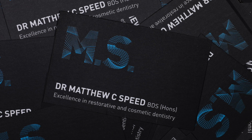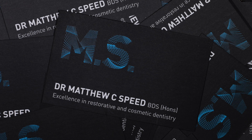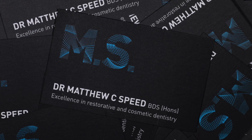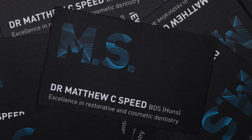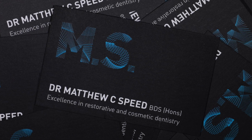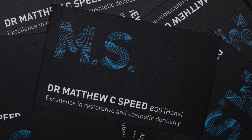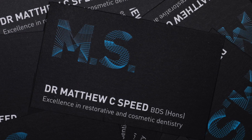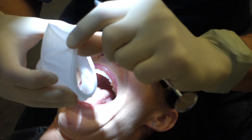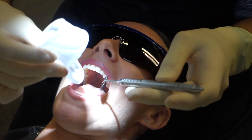Welcome. My name is Dr. Matthew Speed and I am a general dentist in Melbourne, Australia. This is a short video showing how I scan both the upper and lower arch with the Trios 3 Shape digital scanner. I have been using this scanner since 2015 and I hope these videos can enlighten you on some of the learning curve.